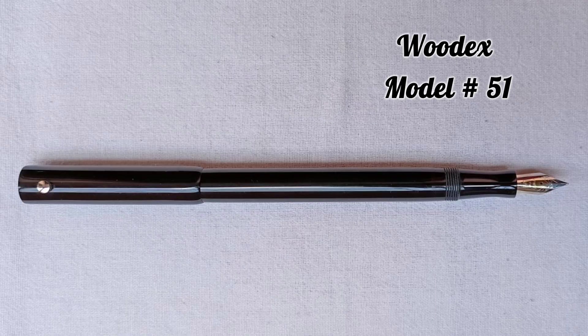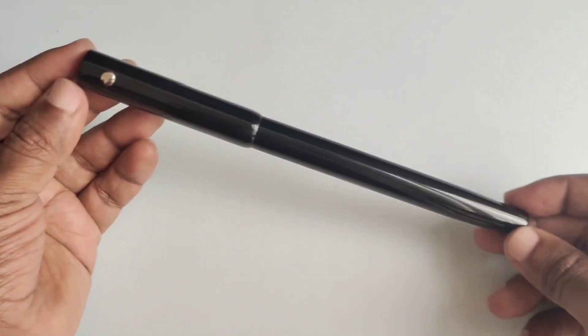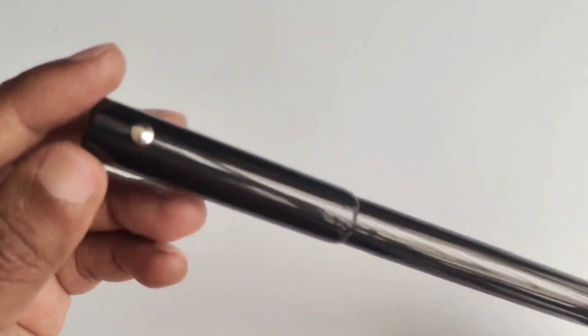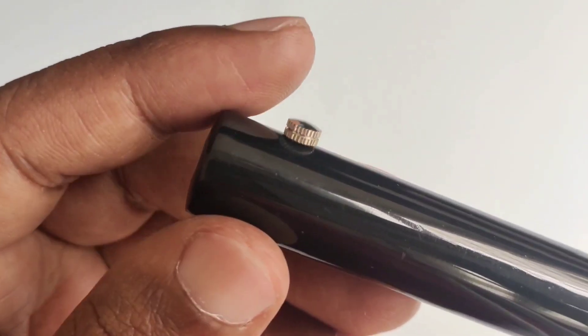Moving on to this jumbo model, it's called Woodex model number 51. This is a high quality premium ebonite long fountain pen. The finish and build quality is just outstanding. This model does not come with a clip on the cap, but this monster shape will work as a roll stopper.